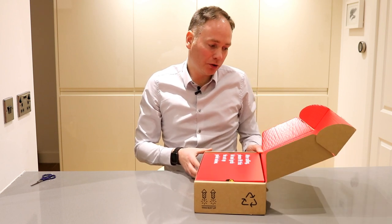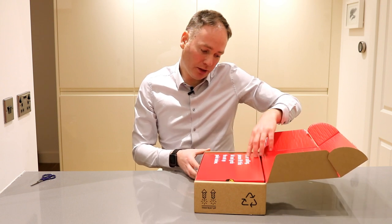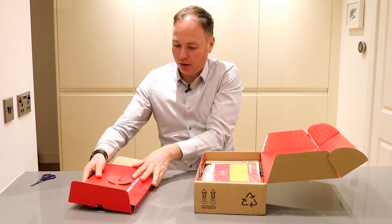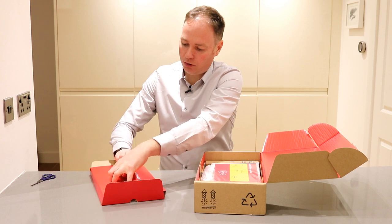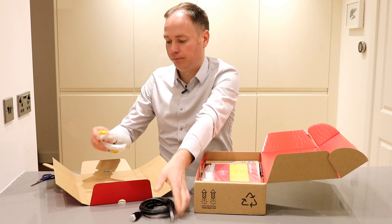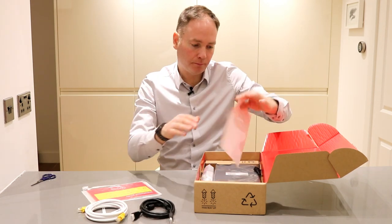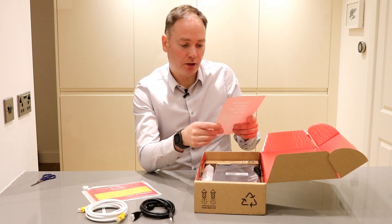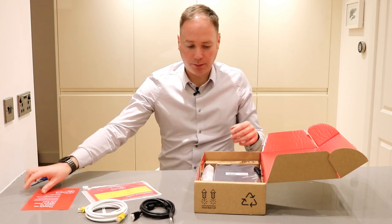Just opening this up — we've got 'Activate, Install, just follow the instructions after calling, please lift this flap and grab the setup guide.' Let's take a look at what's in the box. We've got an HDMI cable, ethernet cable, and a self-install guide. There's no need to return your old box — you can just recycle your old TiVo rather than send it back to Virgin Media.